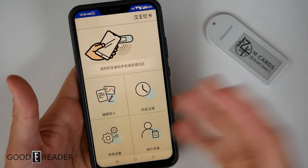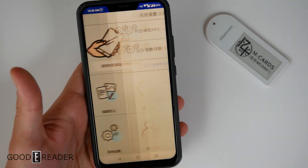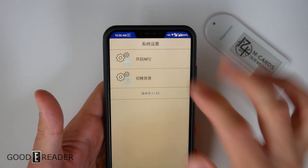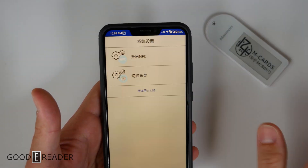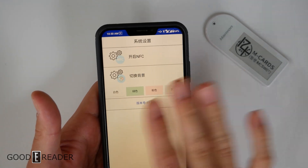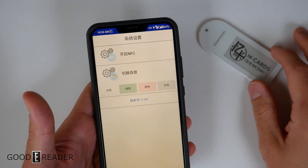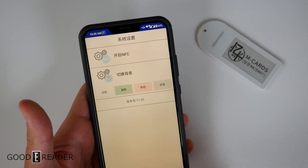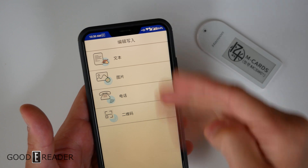Unfortunately the app is only going to be in Chinese, but there are only five things and it's not a huge learning curve. Tapping the bottom left corner is your settings. You can turn on your NFC from there, and there's an option that changes the color of the app itself — but this will not reflect the color of the M Card. This is not tri-color like the SES Omega Tag; this is only black and white.